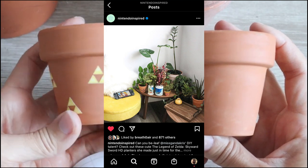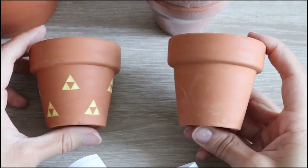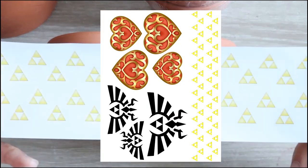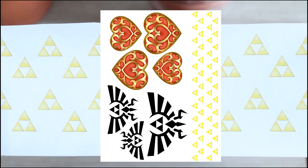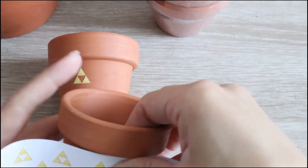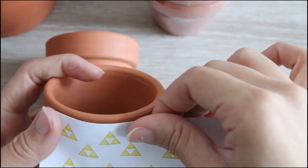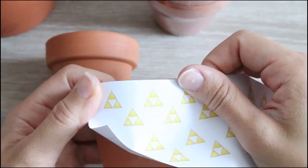I'll link the Nintendo Inspired Instagram account down below in the description. And if you do plan on making the Link inspired pots — as long as you don't have a friend named Link, definitely don't bring him around! There are free printout sheets for those pots as well, just check out the main video on my YouTube channel. Thank you so much for the continued support — I would not be able to do what I do without you guys. Don't forget to check out all my social media links in the description including my Twitch channel. Thank you so much — don't forget to like this video, comment down below, and most importantly, subscribe!